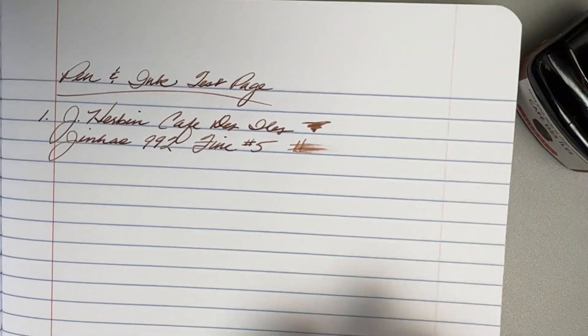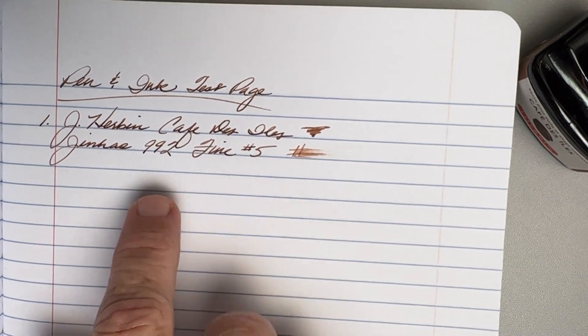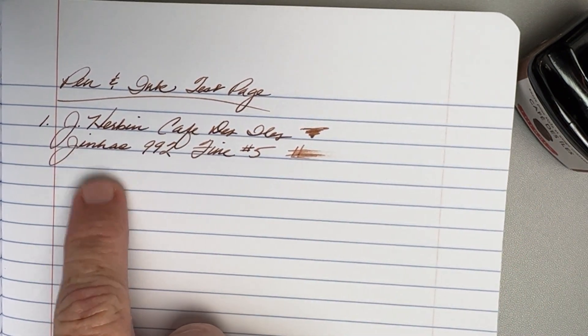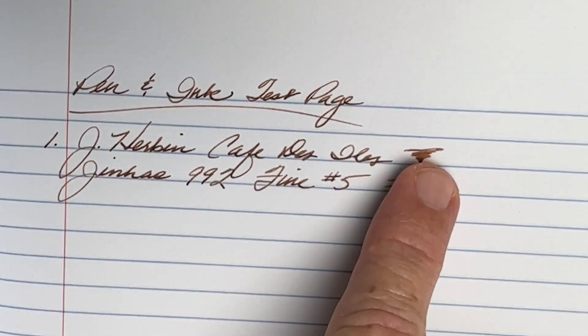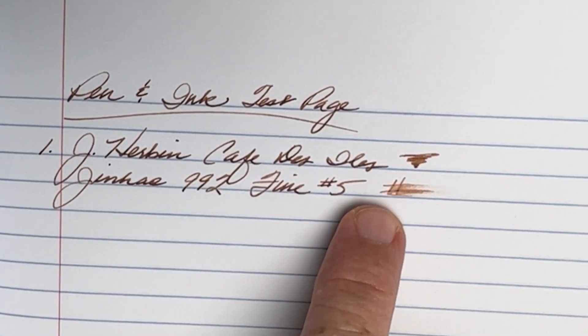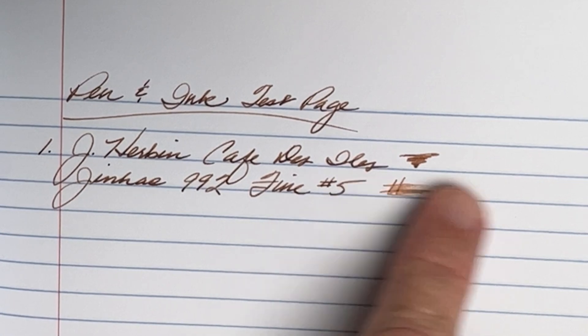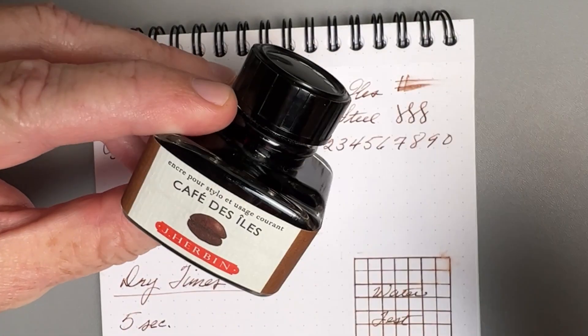Just to give you one more example, this is a composition notebook made in Vietnam — generally a very good thing, as fountain pen users know. This is a True Red, which I think is Staples brand. And again, you have nice shading. It didn't absorb the ink right away like the cheaper paper did, so not quite as dry, and I think it brought out the color of this ink quite well. No issues on the back whatsoever — well-behaved on Vietnamese composition notebook paper.